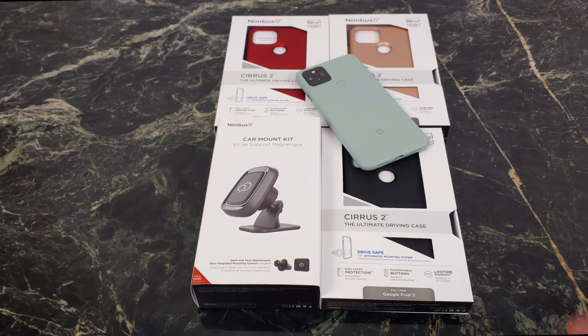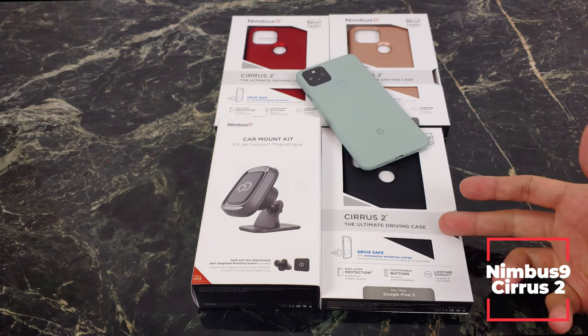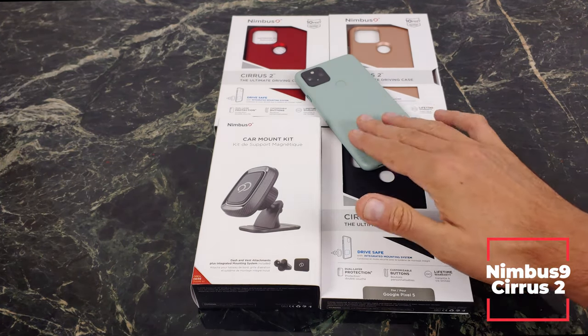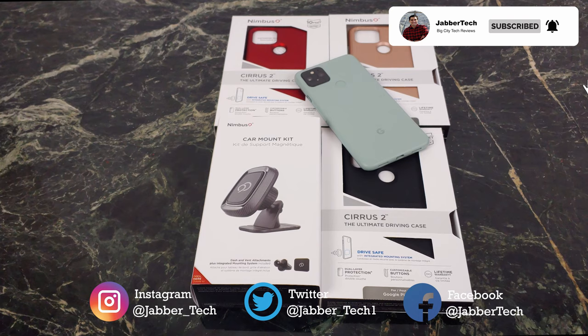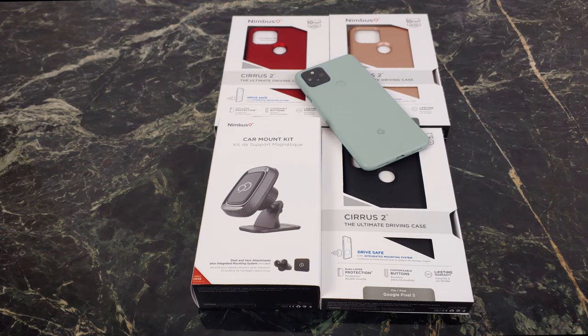What's up YouTube? Today we're taking a look at a case from a company called Nimbus 9. This is their Cirrus 2 case, and it is the ultimate driving case because it does have a built-in magnetic plate. These cases are for the brand new Google Pixel 5, but they're available for Samsung, iPhones, LG — any type of phone basically. Check my link down below, but let's go ahead and check out the Cirrus 2 from Nimbus 9.